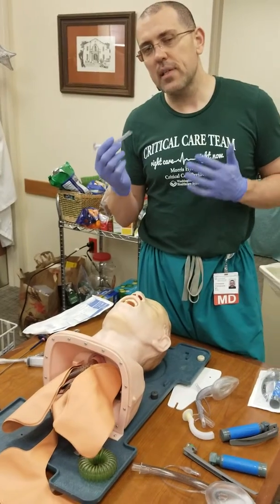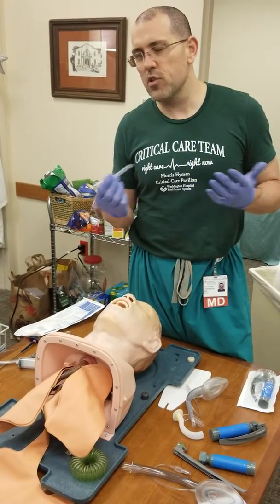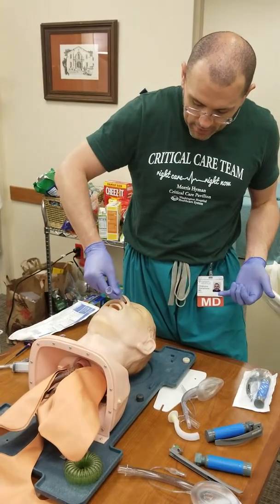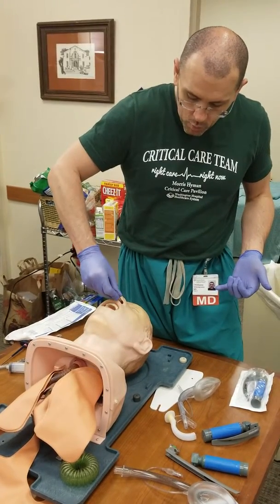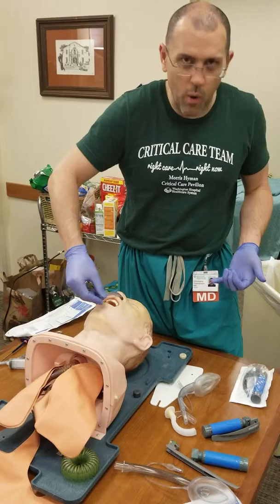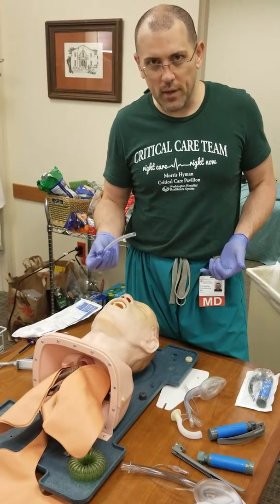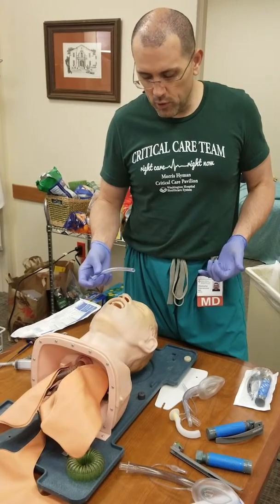Now a commonly seen mistake with the nasal trumpet is that because people think the air comes up, they think they need to angle it upward to get it in. You don't go up — you're not putting in a VP shunt into one of the ventricles of the brain.